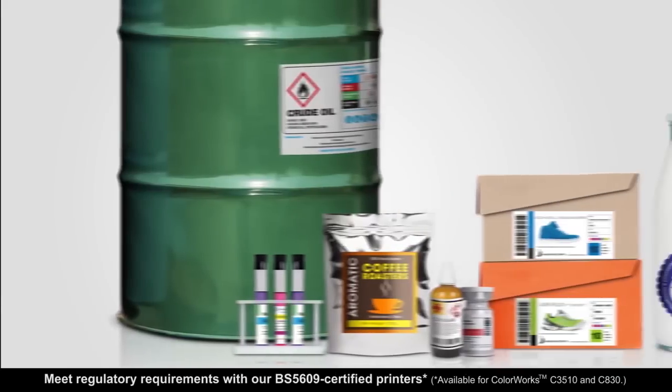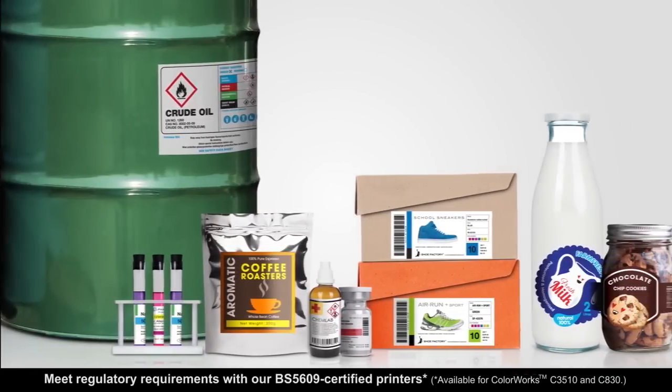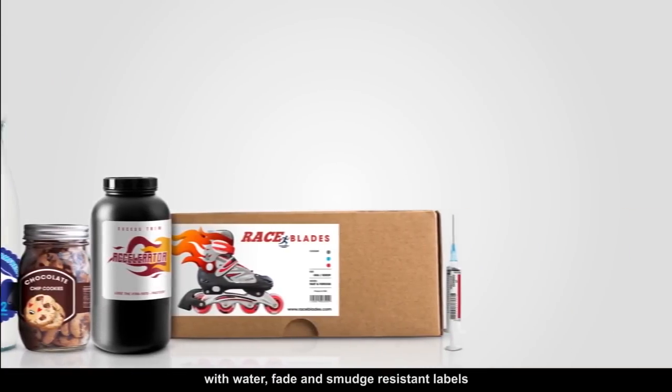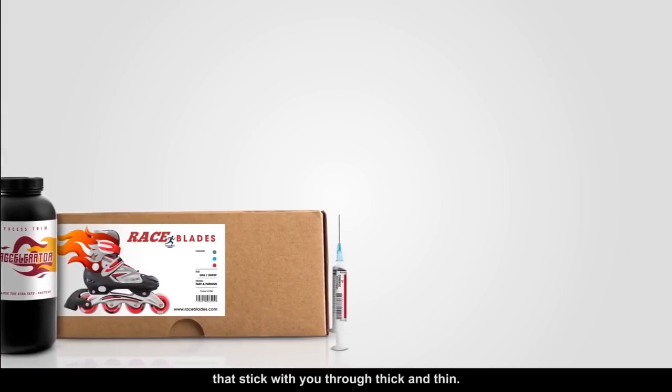Meet regulatory requirements with our BS5609 certified printers, with water, fade and smudge resistant labels that stick with you through thick and thin.